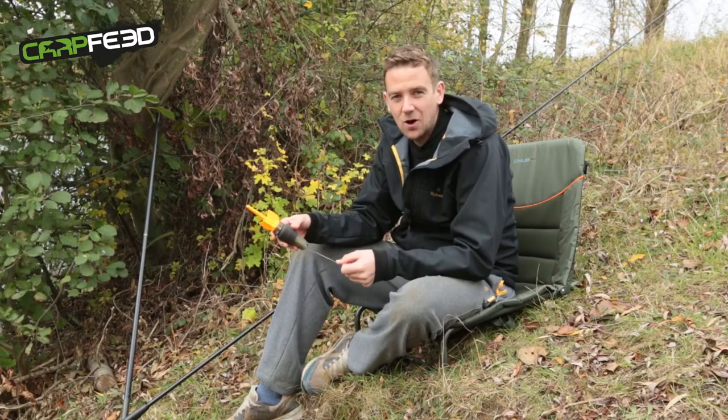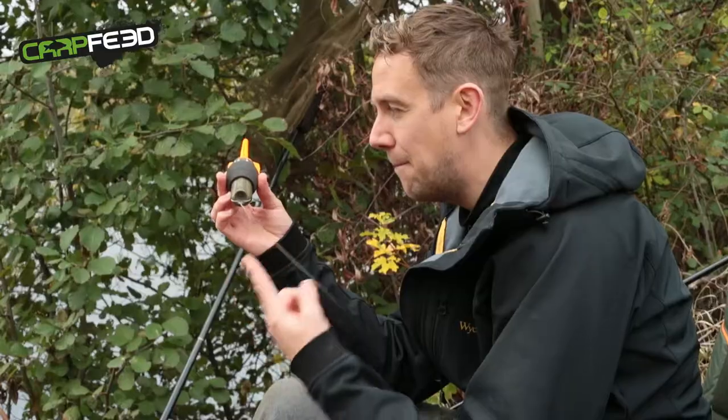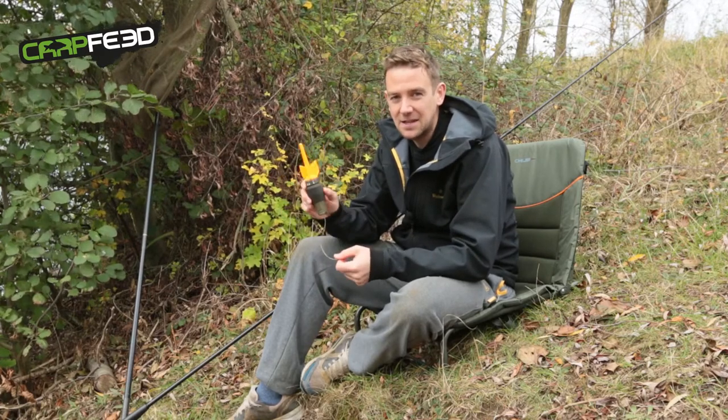Hello, I'm Tom from carpfeed.com. We're out on the bank today taking a closer look at the Fish Spy, a marker float with a camera in the end. Now, this being the internet, we know attention spans are shorter than a Jim Shelley bait deal, so let's cut straight to some actual footage from the Fish Spy.